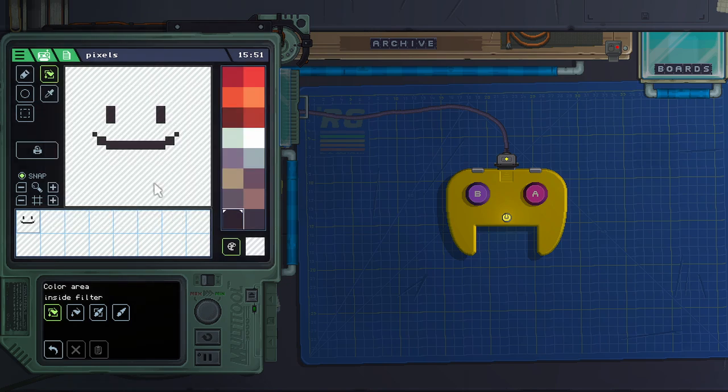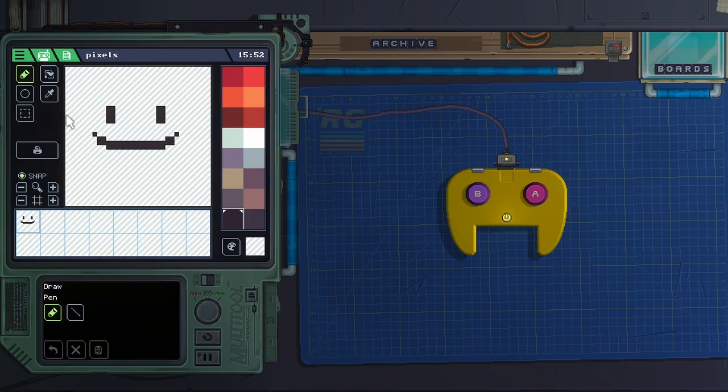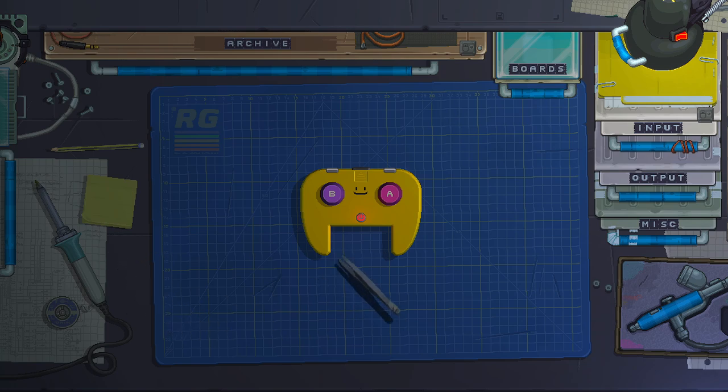This is a very early implementation and it's being improved. Once you've painted your art, you can save the asset. You can place it inside a video chip and use it in your code to create animation sprites and make games using a display. You can also go to the printer and print what you've created as a sticker. Stickers are things you can place anywhere on top of your gadgets. With the tweezer you can pick up the sticker and move it around.